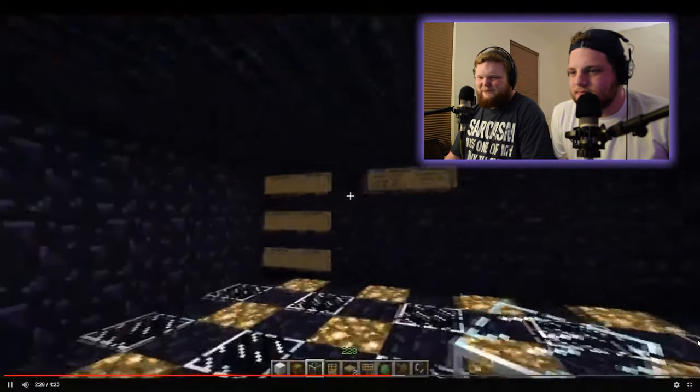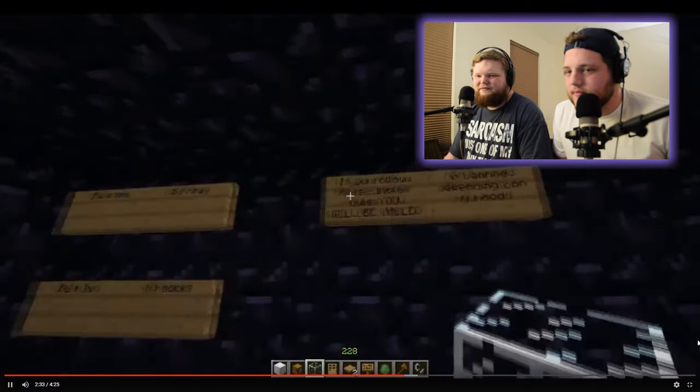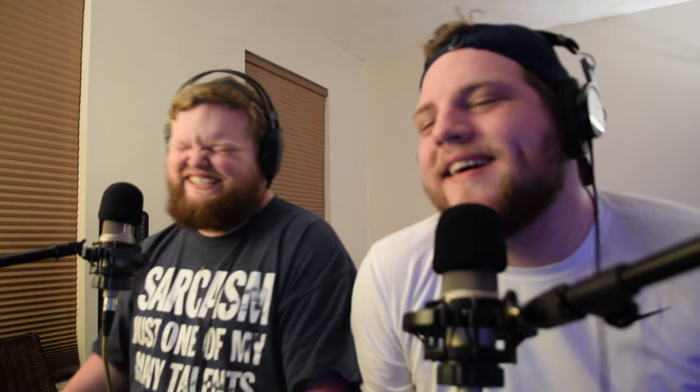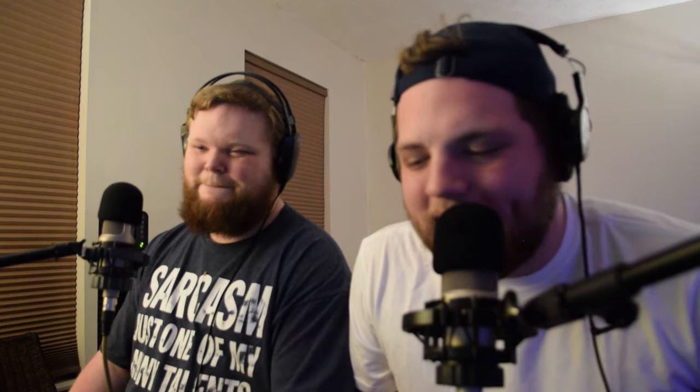Here are the rules: No x-ray. No hacks. No griefing. If you follow these simple rules — wait, that was a typo — if you follow the rules you will be jailed or banned depending on my mood. You must have hacks. I high key broke all of those rules on other servers. I mean, to be fair, your server apparently if you had those things you're fine. But if you don't, you suck, and you go to the shame jail.